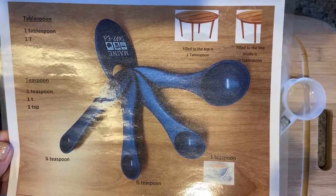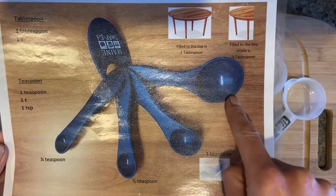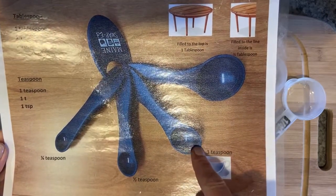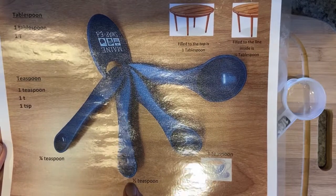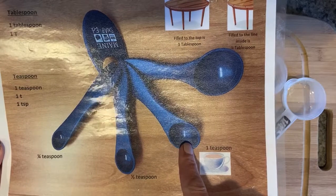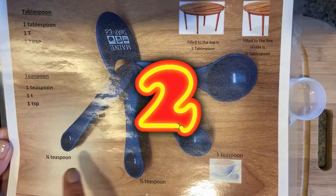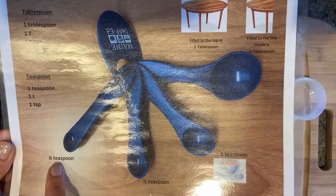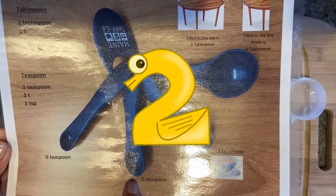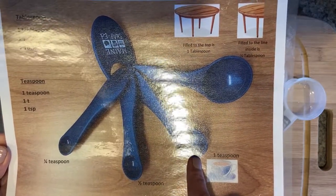About three teaspoons is equivalent to one whole tablespoon, so if you ever don't have a tablespoon, you can use three teaspoons. The half teaspoon is a fraction of the teaspoon — it's exactly half, so two half teaspoons equal one teaspoon. How many quarter teaspoons equal a half teaspoon? Two. How many quarter teaspoons equal one whole teaspoon? Four.